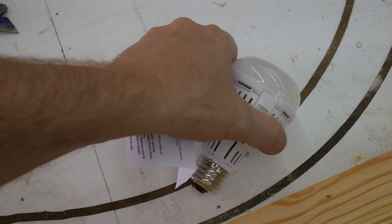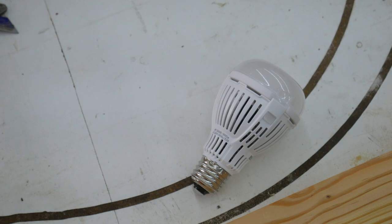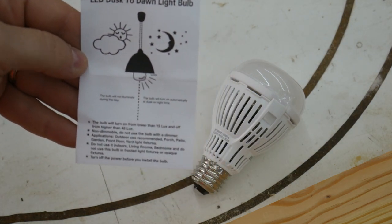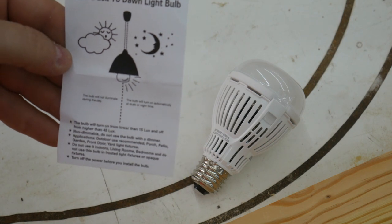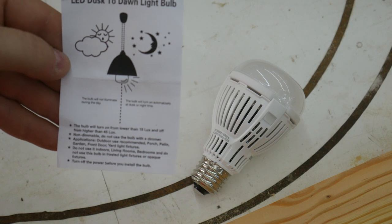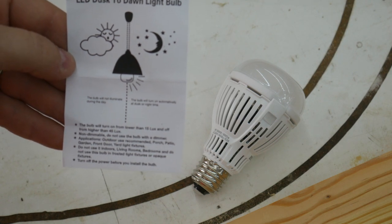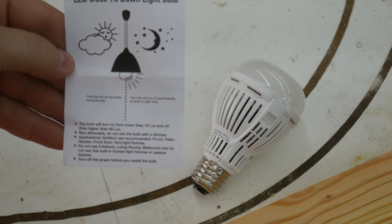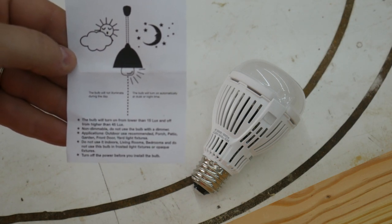Let's see what the literature that came with it says. It says LED Dusk Till Dawn light bulb. The bulb will not illuminate during the day. The bulb will turn on automatically at dusk or nighttime. The bulb will turn on from lower than 15 lux and off from higher than 45 lux. Non-dimmable — do not use the bulb with a dimmer.